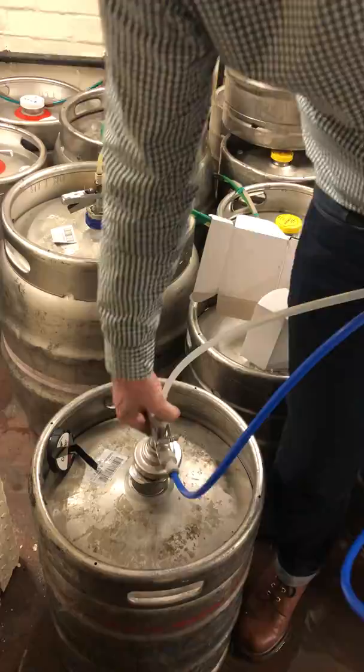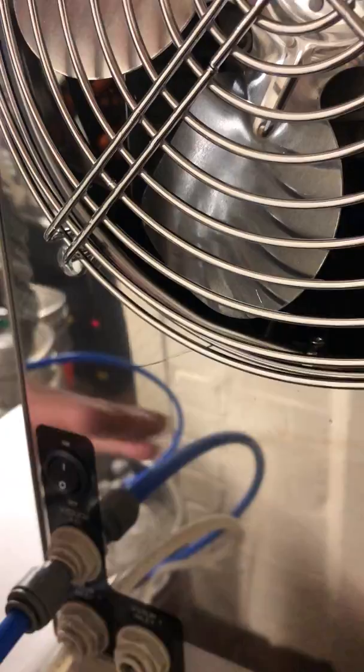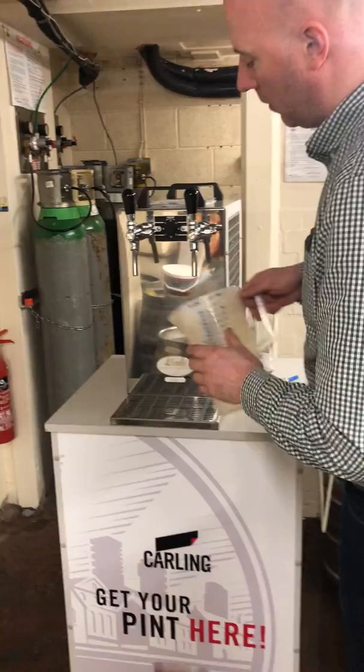We're just going to attach the keg coupler now to the keg. On, third of a turn, handle down, lock in place. We can switch the air compressor on now. As you can hear, the air compressor is running — that is pressurising the keg to push the beer up to the back of the unit. Our compressor has just kicked out, so we know that the keg is now compressed. The unit has stopped running, so we know the refrigeration system is ready to pour through.